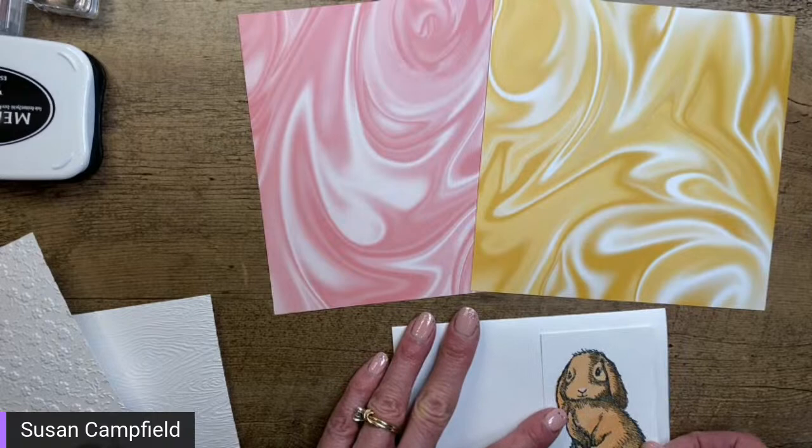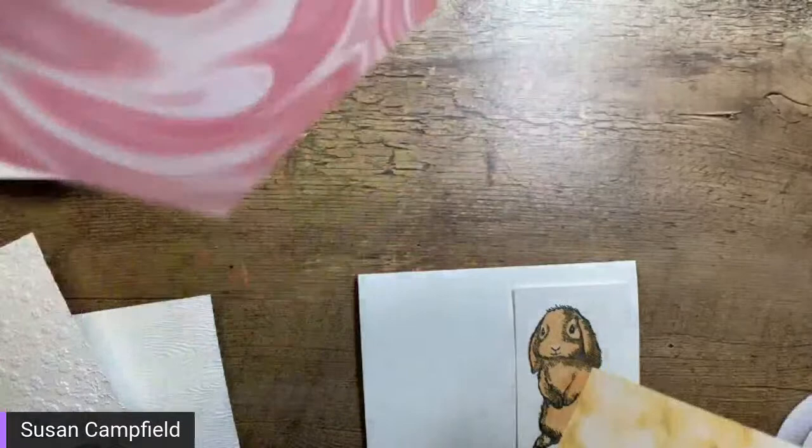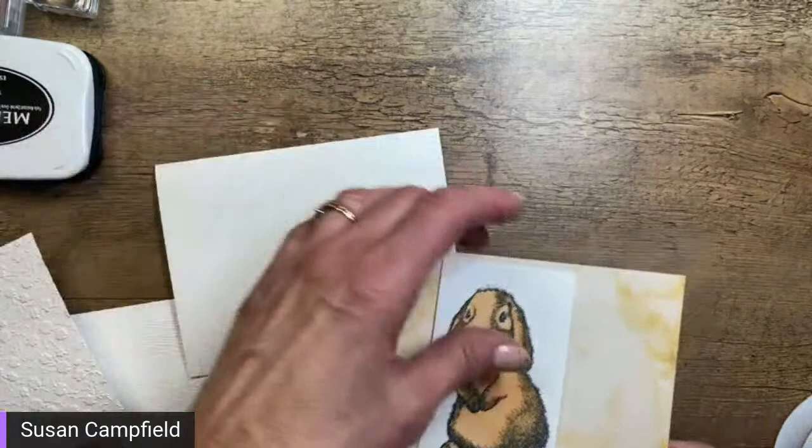Since we did pink on the first card, why don't we do the yellow on this one? I saw several people saying the lighter side of the yellow, so let's go with that. You can always make it yourself with your own supplies if you disagree! I'm going to do a bigger border on this one. I think it's three and a half... let's try three and three-quarters by five.